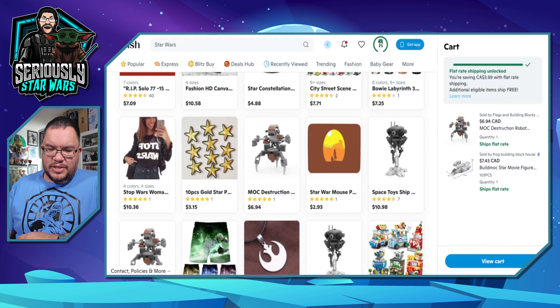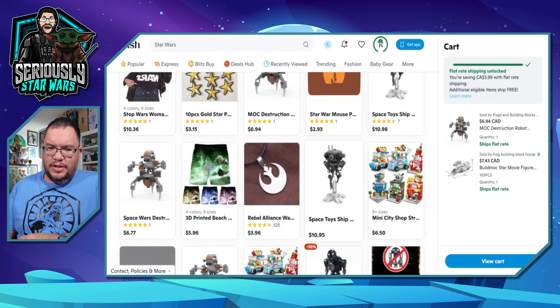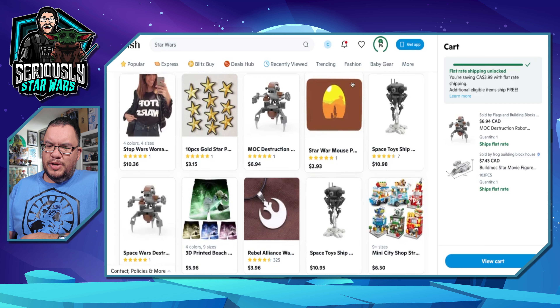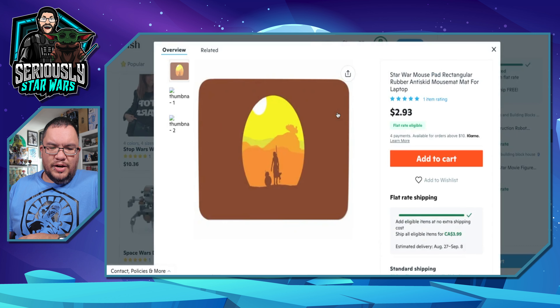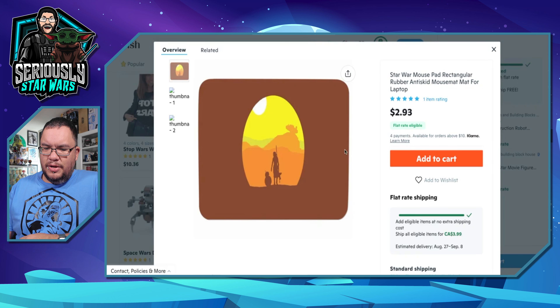Let's see what else there is. There's a Star Wars mouse pad — I don't have a mouse, and the other images aren't really showing up. But for $3 it might not be bad. It's a rectangular rubber anti-skid mouse mat for a laptop. You know what? Add to cart. For $3, let's see how it is.